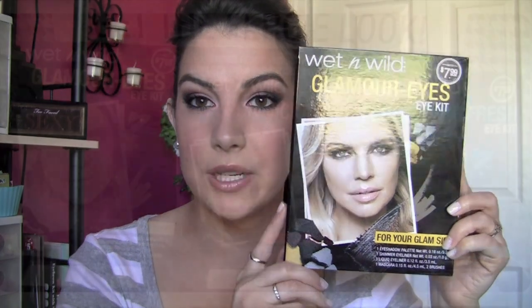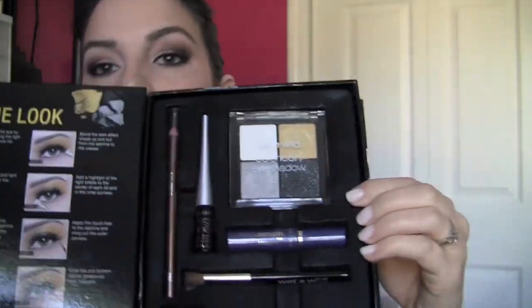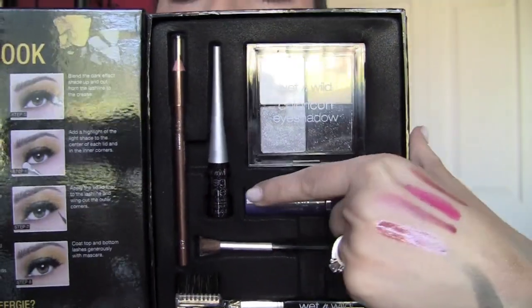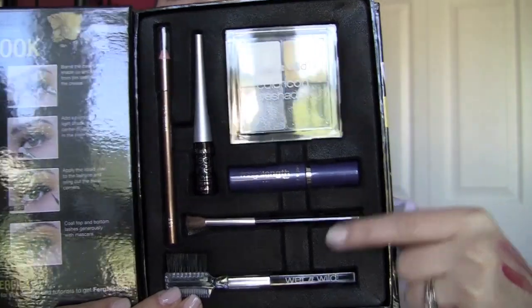Another new collection in drugstores is the Wet n' Wild Fergie stuff. There are three little box sets of a full eye look. I got the one that has the black, gold, and silver. Another had straight-up neutral smoky dark colors like black and dark taupe. And the other one has silver, white, maybe a blue and a purple. You open it up and on one side there's a guide of how to get the look. In the box you've got all the products: the eyeshadow quad, a mini mega length mascara, a mini mega eyes eyeliner, a pencil liner in a color, a brush, and a brow comb.